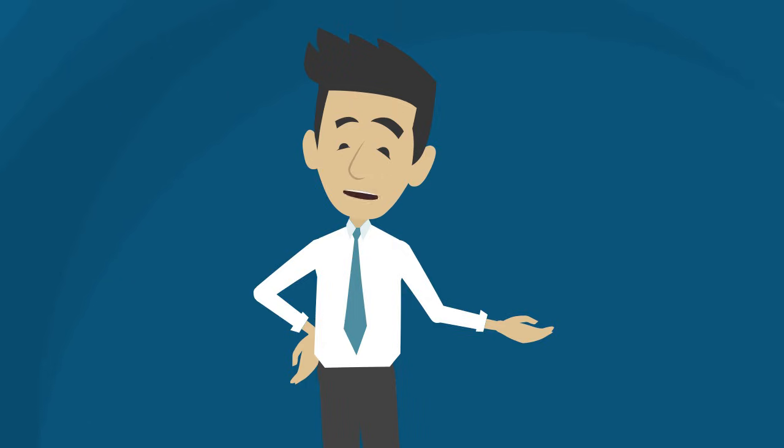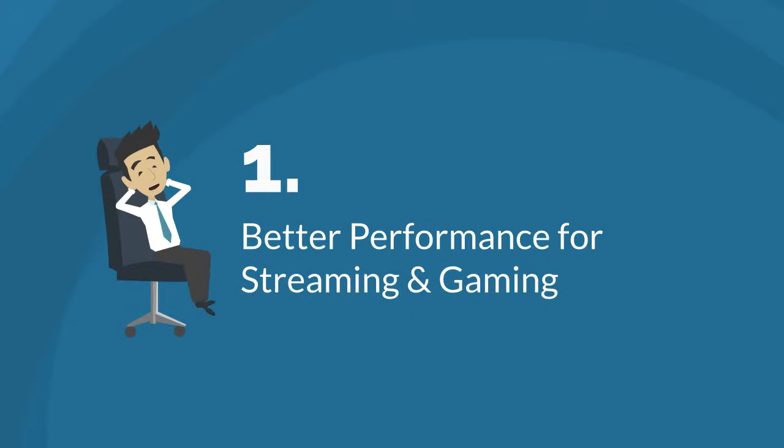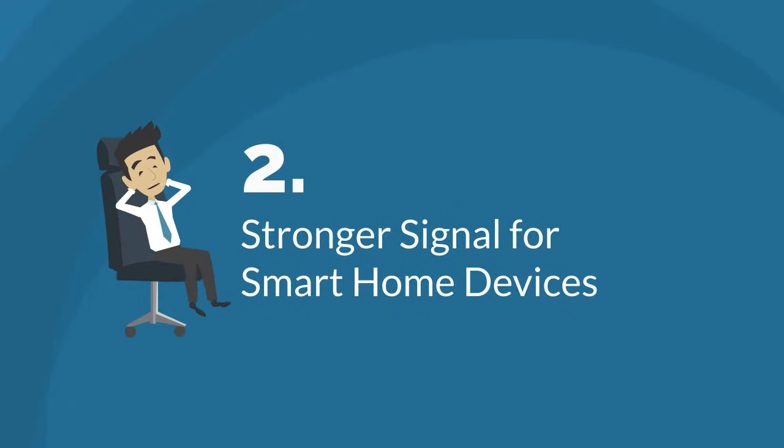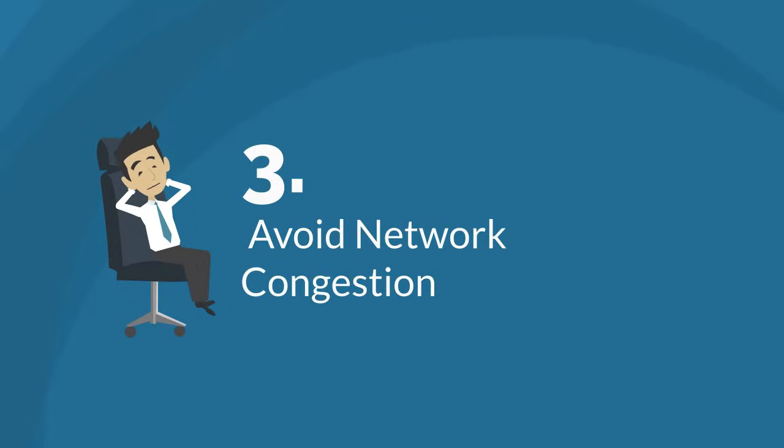But why would you want to do this? First reason: better performance for streaming and gaming. The 5 GHz band offers faster speeds and is perfect for streaming in HD, gaming, and video calls. Second reason: stronger signal for smart home devices. The 2.4 GHz band has a longer range, making it ideal for smart home gadgets like security cameras, smart bulbs, and older devices. Lastly, avoid network congestion — separating the bands lets you choose the best connection for each device, reducing interference and improving stability.